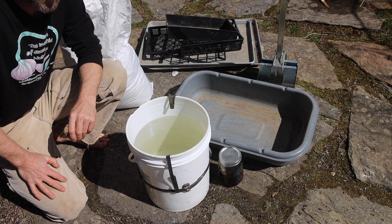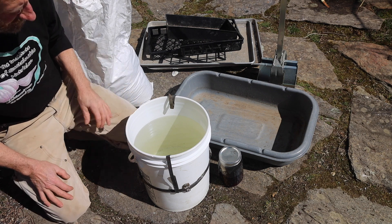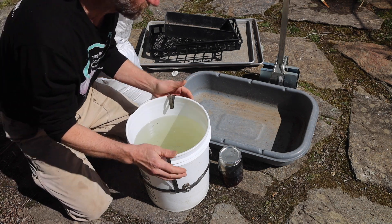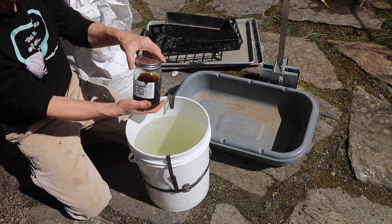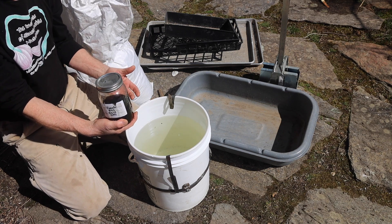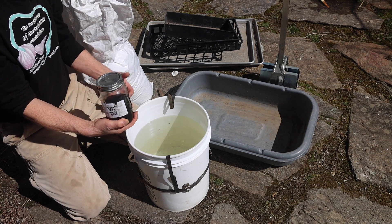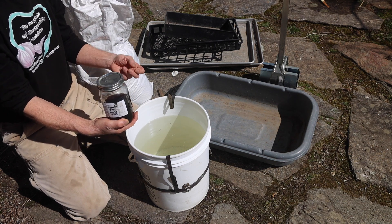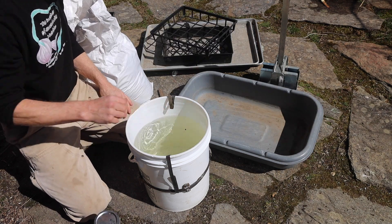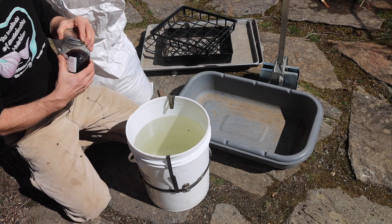I'm going to start my tomatoes in soil blocks. I have everything I need — I've got some rainwater, and I'm going to mix some fermented plant juice of tomatoes into the rainwater so that I get all the minerals that a tomato needs throughout the entire soil block. Not only during germination, but also in the very beginning of this plant's life, it will have all the minerals it needs. I'm going to start this process by mixing the fermented plant juice into the rainwater.